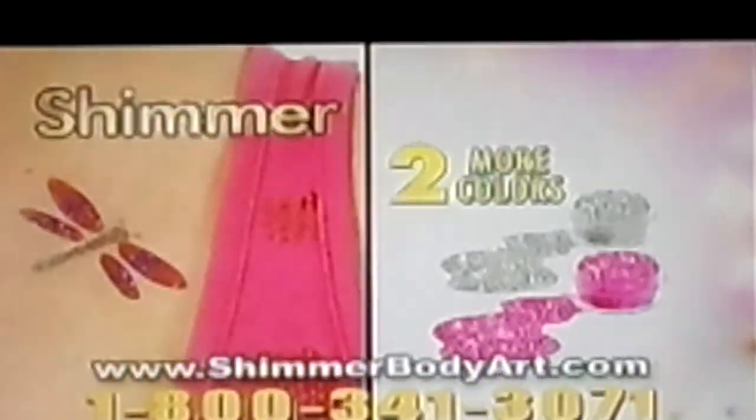Now you can get our sugar starter kit with 12 stick-on stencils, body smoother, 2 brushes, and 2 body sugar colors for $14.99. We'll also send you 2 more colors in pink and silver.